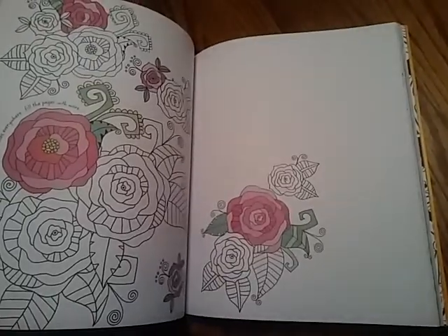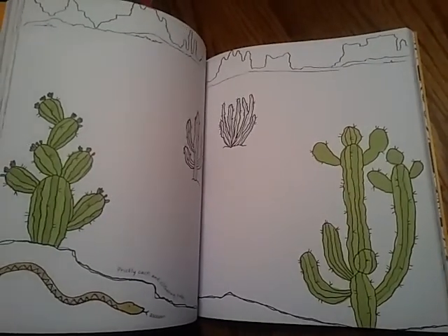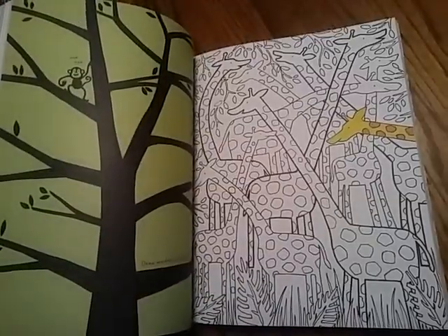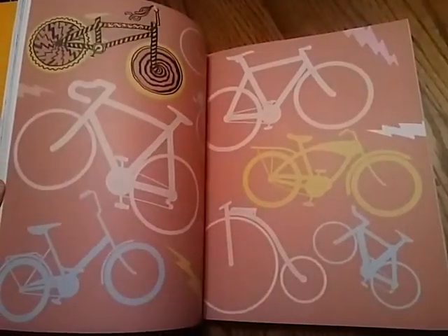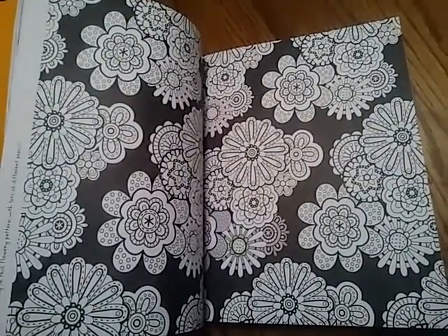I've actually gotten two copies of this book. One I do with some of my students in my classroom, just providing them with something kind of fun and extra, and the other one I am doing at home with my toddler. So this is the one that I like to bring into the classroom and kind of try out some different things.